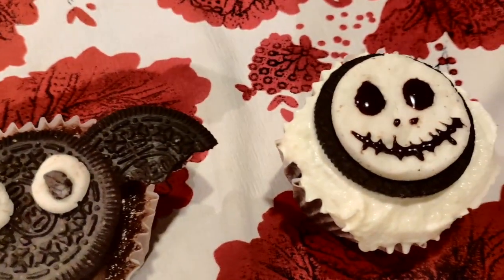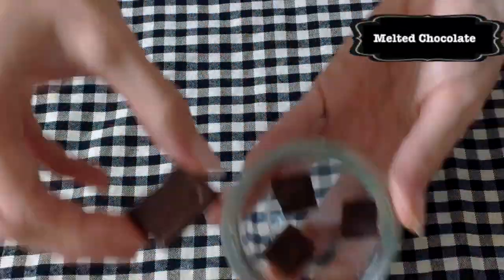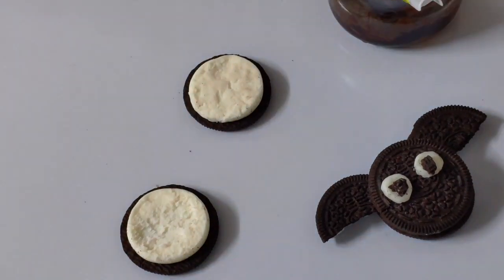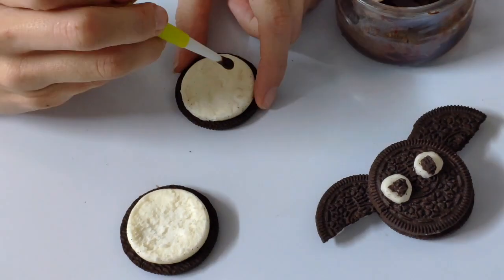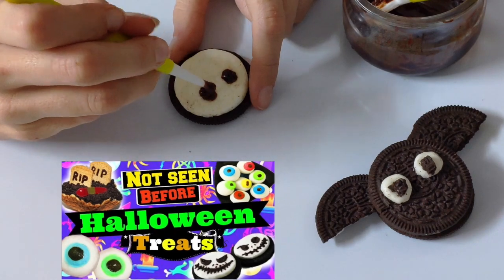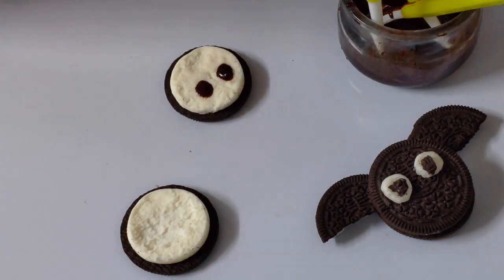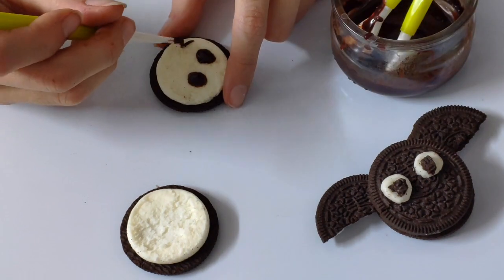And obviously, it couldn't be a Halloween special from Esparlina without something Jack Skellington related, you know? So that's a tradition here on my channel, and I just love them. The first time I created them was for my five non-seen-before Halloween treats, which is still my favorite video. You can go watch it, I would really appreciate that, and there are many other things Jack Skellington related that I've done so far.